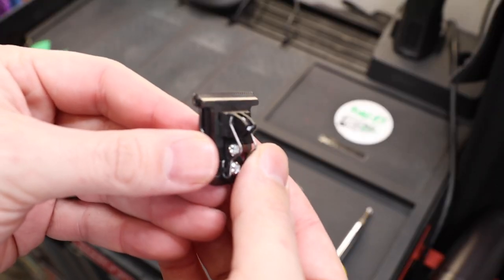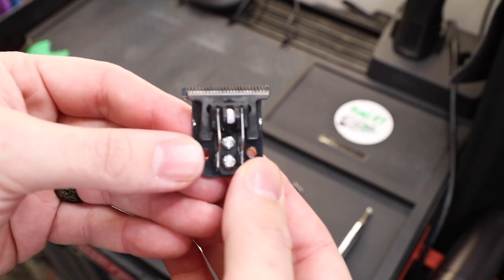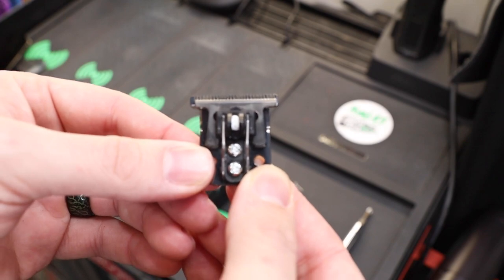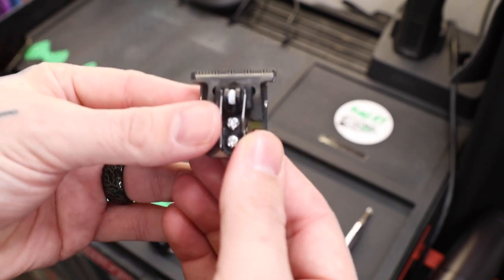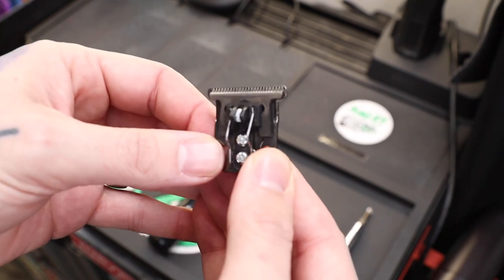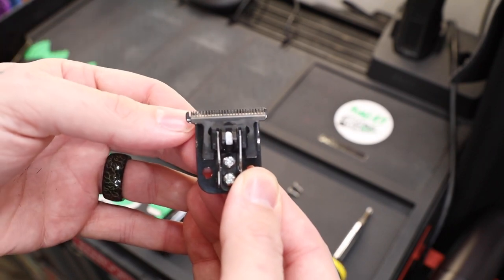Now you guys can see the gap out of the box. This is a brand new blade, and if you watch my channel you know I use this Slimline out of the box. I like it to not be that sharp — I don't want it zero gapped because I punch my guideline in with it and use it to take it out. But in this video I am going to show you how to adjust it a little bit closer.